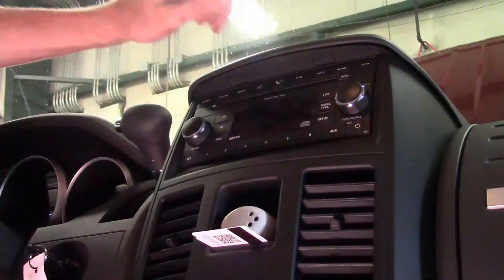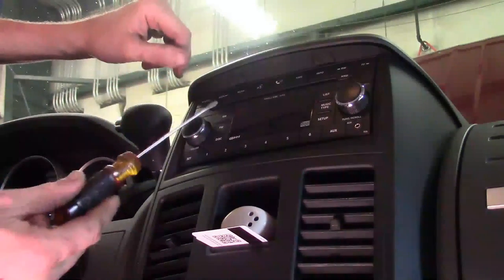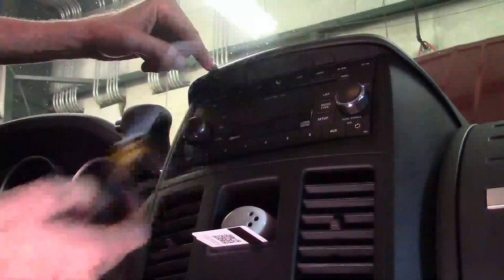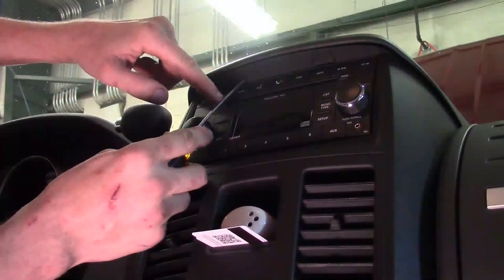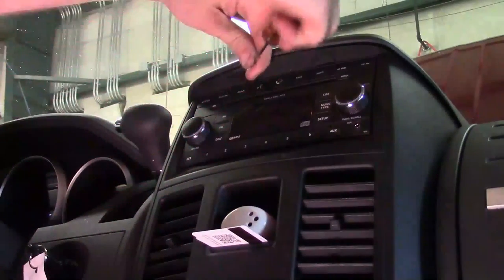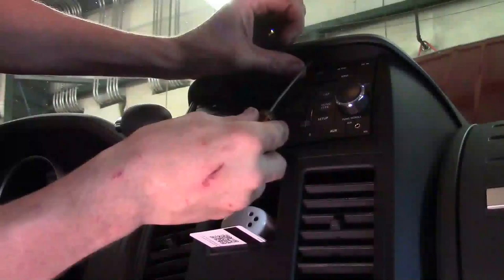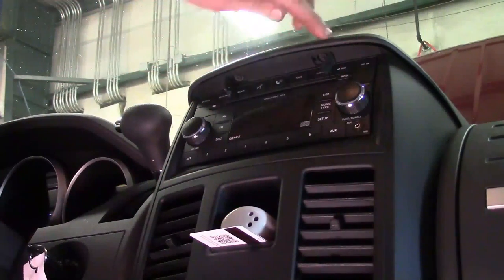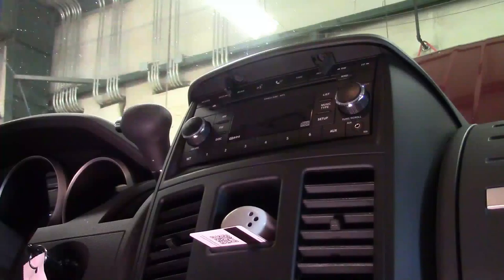The first step to get access to this radio is we've got to remove these two plastic doors. You need to open them up — grab a flat tip screwdriver right here. It's got a plastic hinge on it so be careful, it may have a tendency to break off over time. And we've got two Phillips screws up in here.